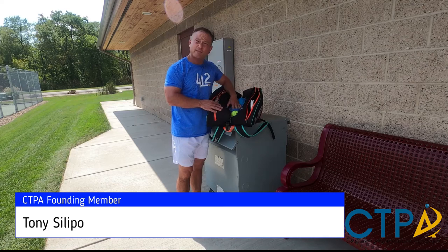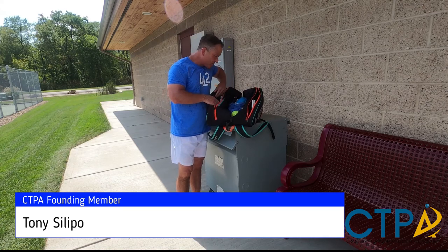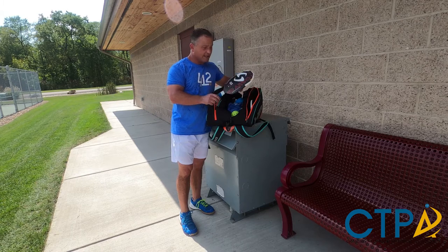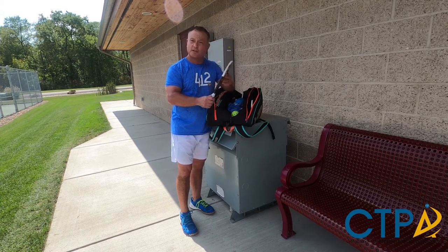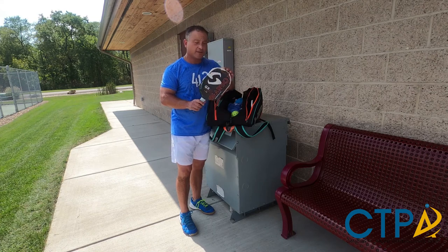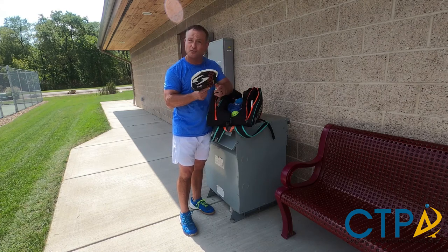Hello, I'm Tony Slippo and welcome to my Pickleball Bag Check. Let's get started with the first and foremost paddle — a gearbox paddle. I like the feel of this particular paddle. As some of you may know, I'm a pretty aggressive player, so the paddle has taken some abuse through the years.